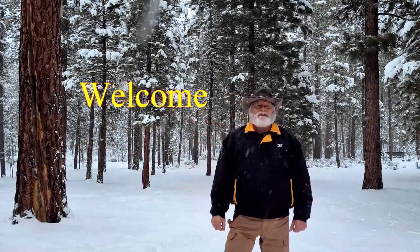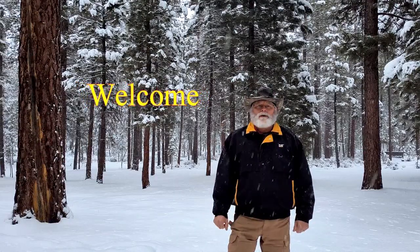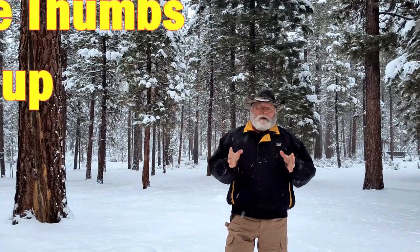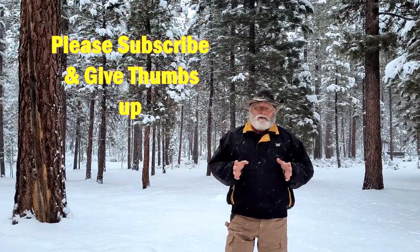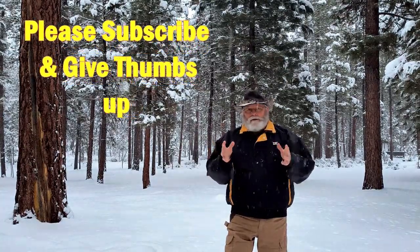Hi everyone, this is Explorer867. Today's the first day of the rest of your life so get out and enjoy it. Today I put together a video illustrating how I mounted the diesel heater in our converted cargo trailer, so come on along and check it out.